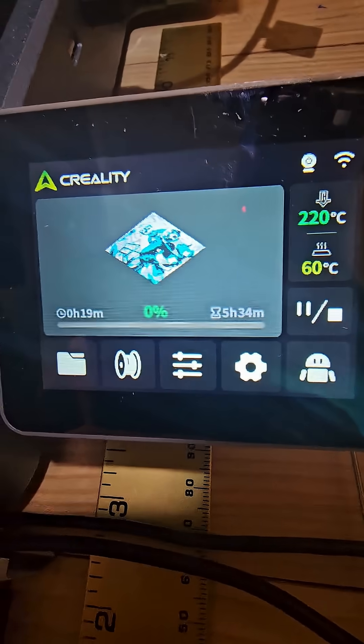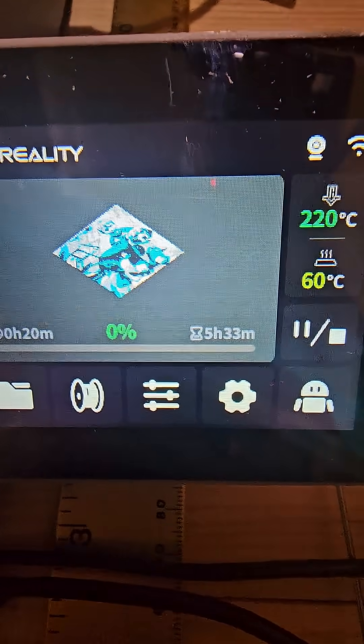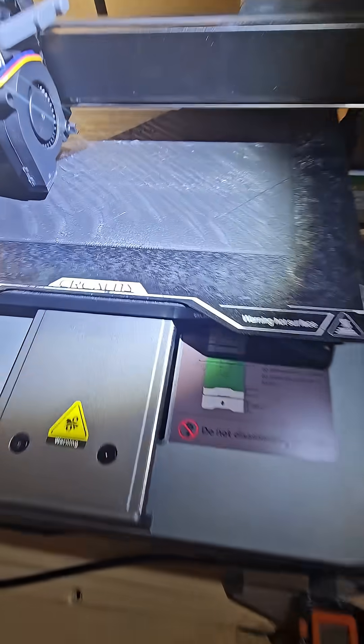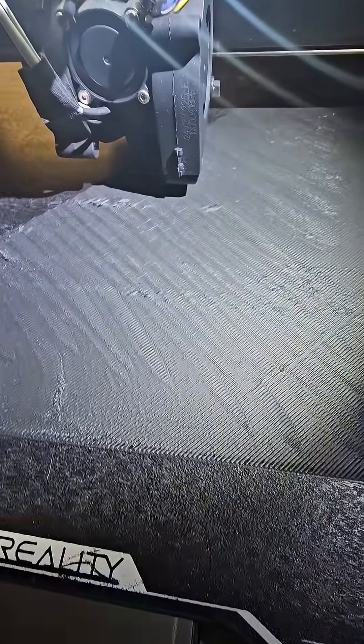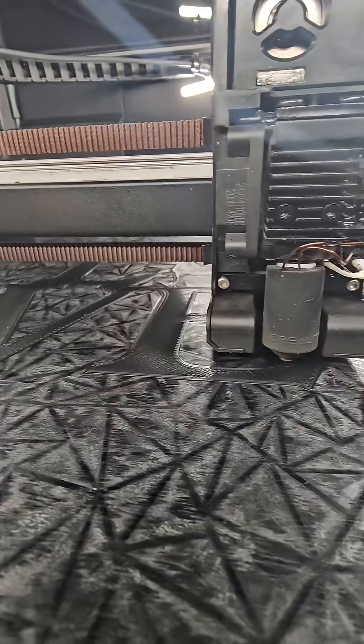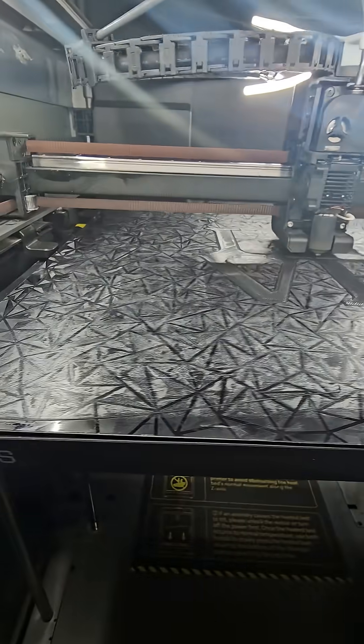Even when I did have a print down to 50 degrees it was still doing this, just not as severely. This one giving issues is galaxy matte black PLA — generic brand. The one on the K2 is Creality Ender PLA. So maybe the brand makes a difference too — I don't know.